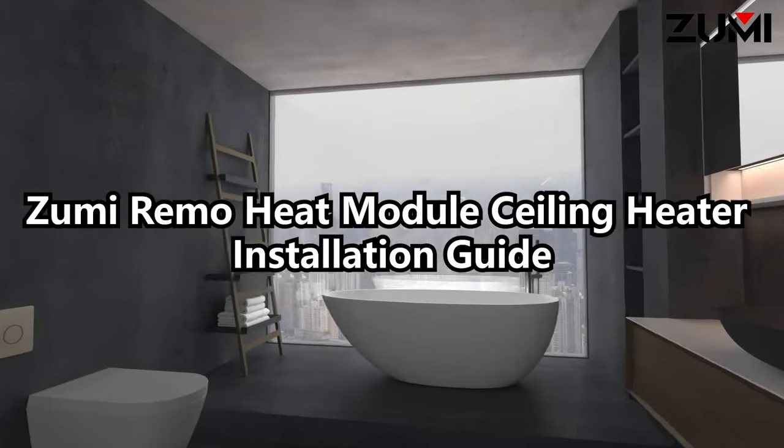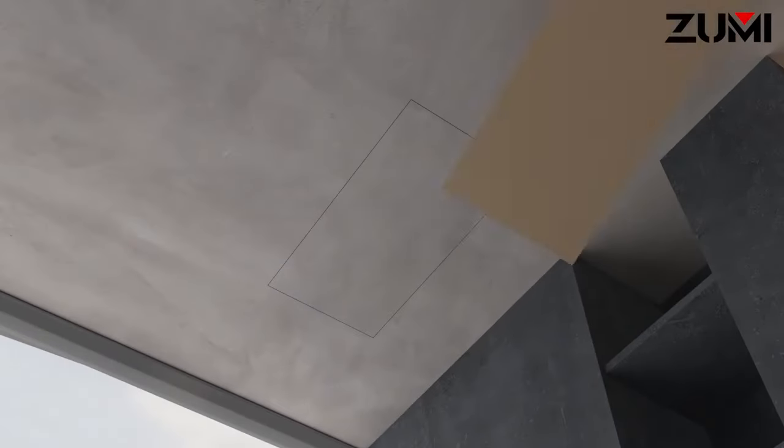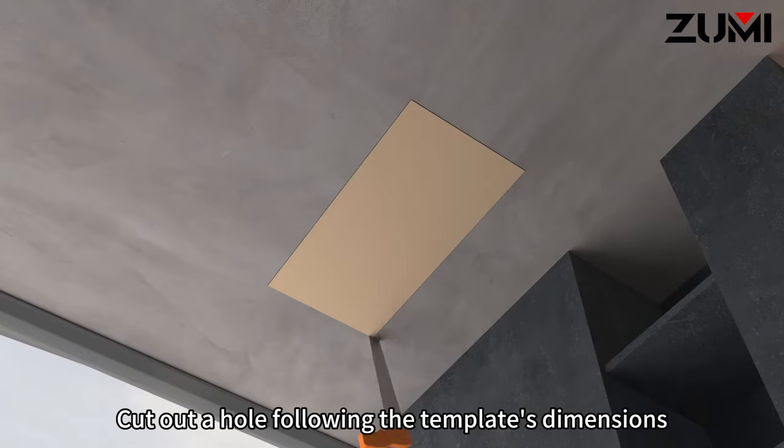Zumi Renault Heat Module Ceiling Heater Installation Guide. Cut out a hole following the template's dimensions.